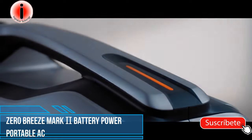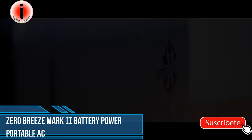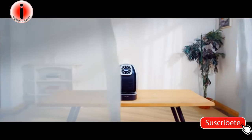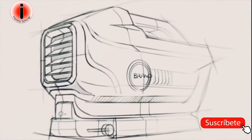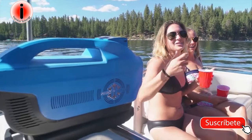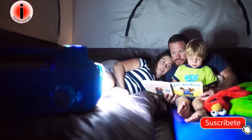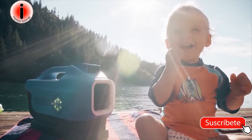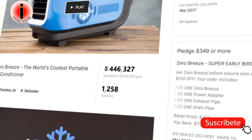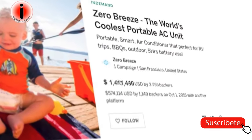It is powered by a battery. It is driven by a true rotary compressor. It is the world's most revolutionary portable air conditioner — the Zero Breeze Mark II. In 2014, we conceived the idea of making a true battery-powered portable air conditioner. The technical challenges were massive and it was considered almost impossible. But in 2016, we turned that into reality. With the help of more than 4,000 supporters around the world, we managed to raise over 1.6 million dollars for the original Zero Breeze.